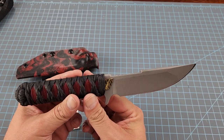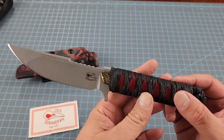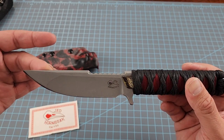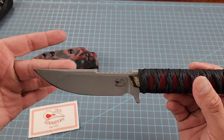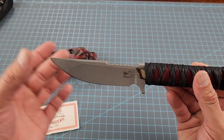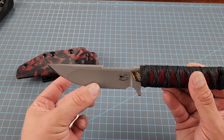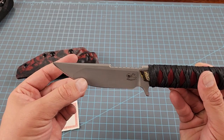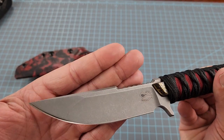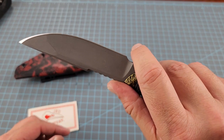This is a more traditional design. Some people say they like his designs but want something a little more traditional blade style — this is a clip point. It's got some jimping here. It's hollowed very thin behind the edge, so it's going to be an excellent slicer. It does have a compound grind — this section is flat ground.